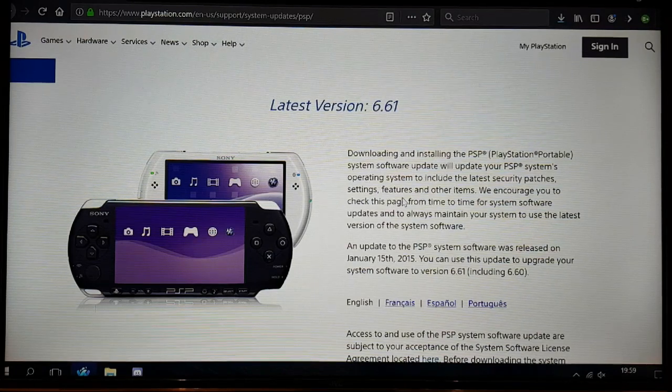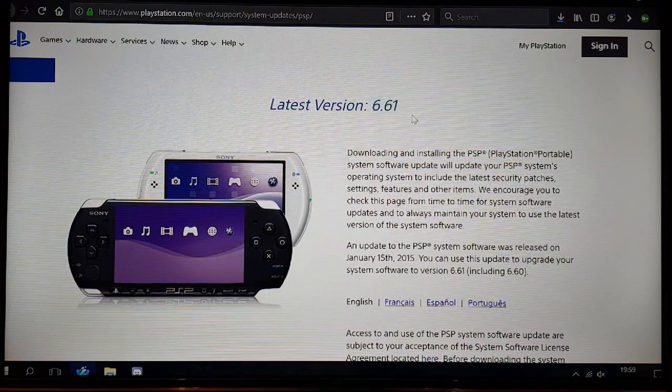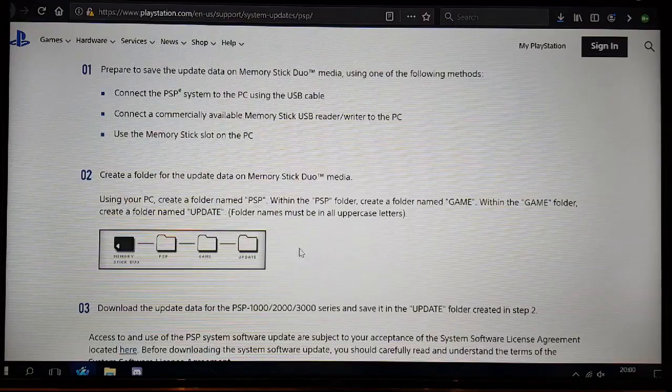Here we go with how to put custom firmware onto any model PSP. Does this include the PSP Go, Josh? Yes, it includes every single model except the PSP Street, the E1000 model — that one is a pain because it's got no Wi-Fi. So every other model bar the Street. You either have to be on the very latest firmware, which is 6.61. If not, go to the Sony website, scroll down, agree, and download it. They show you how to install it right there.